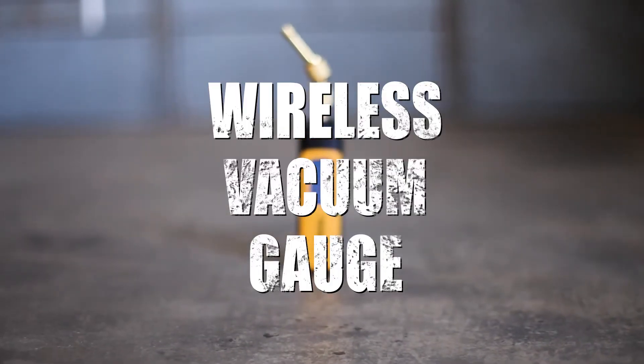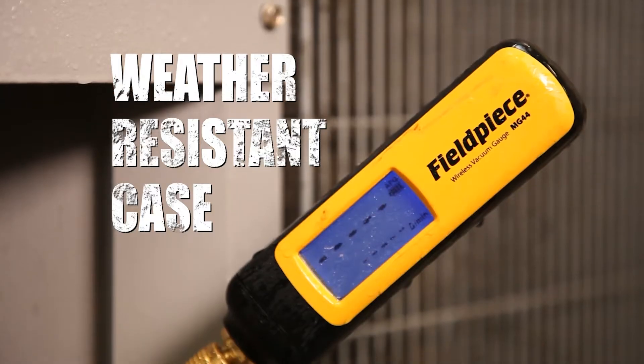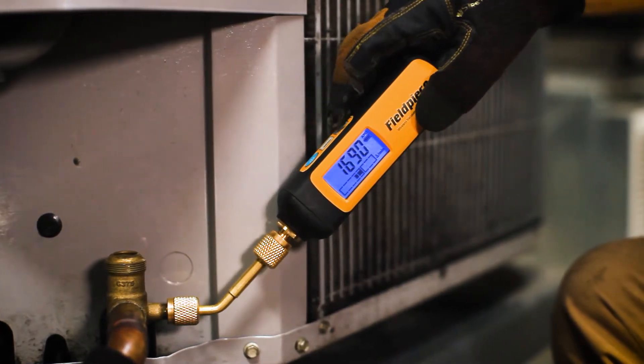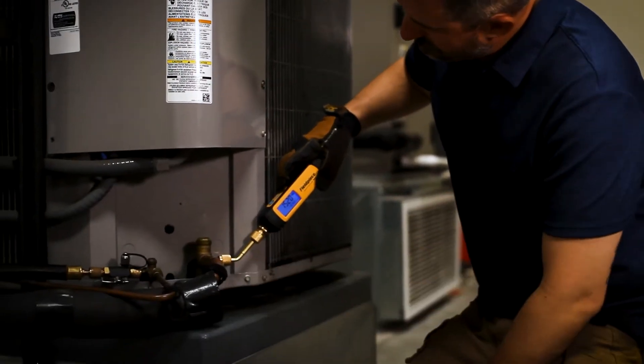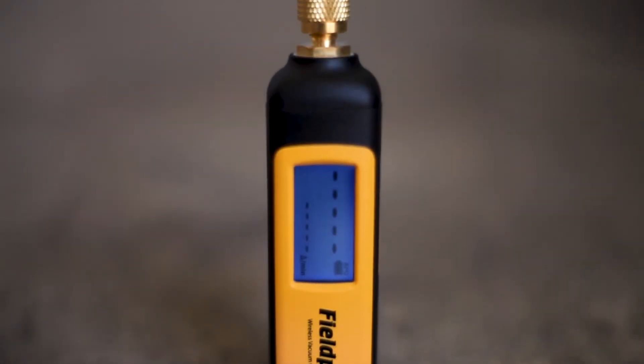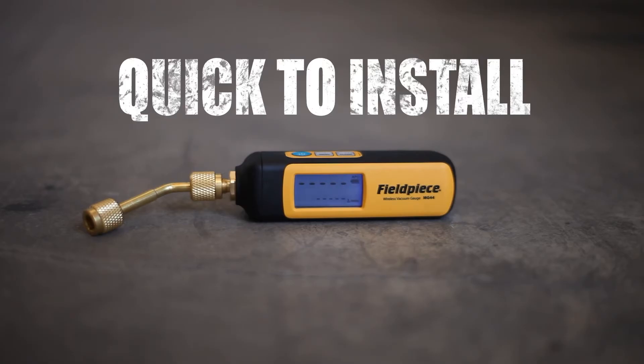The MG44 Wireless Vacuum Gauge — a new kind of gauge designed to make your job easier. This gauge is housed in a weather-resistant case with a large, easy-to-read backlit screen that you can see in low light and from any angle. Its new cylindrical shape, no-slip grip, and angled coupler means the MG44 is quick to install on even the toughest spot.